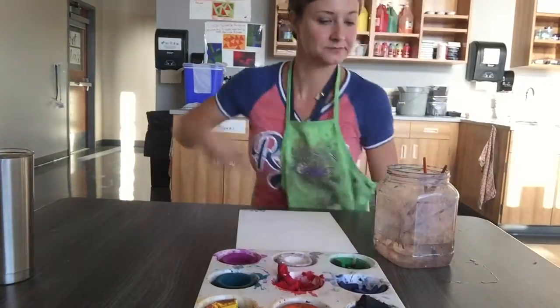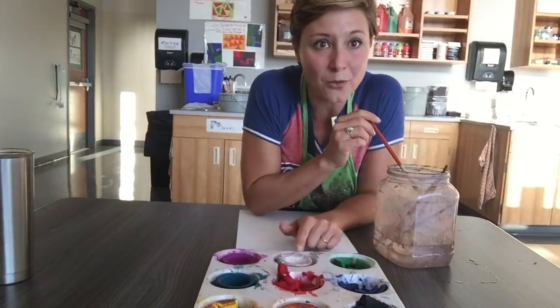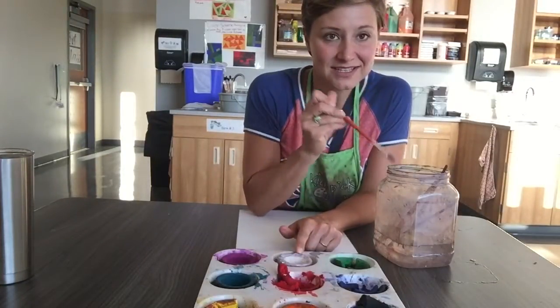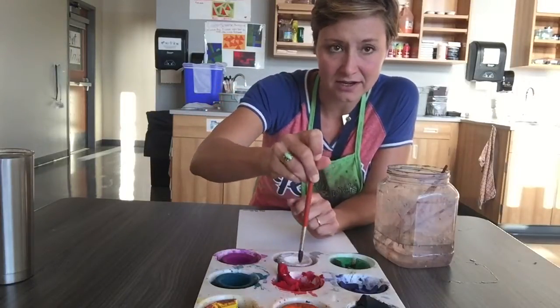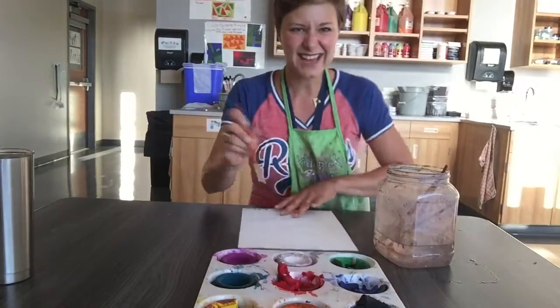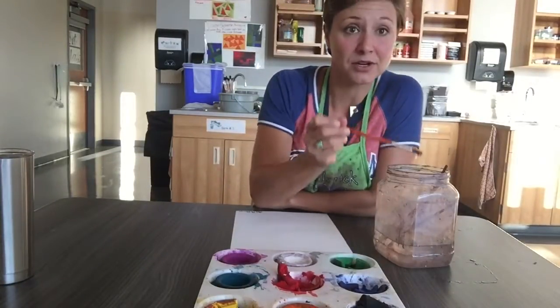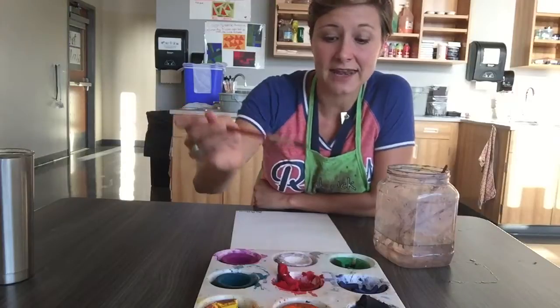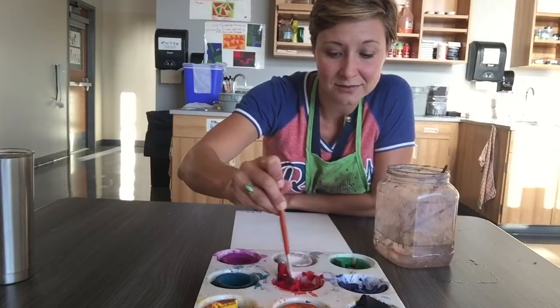Now one thing we need to know about these paints is that they have to get wet to work. If I just take my brush and try to put paint on there with no water, it's not gonna make a mark on my paper. So I'm gonna have to get my brush wet and use that wet water to really swirl it onto the paint.